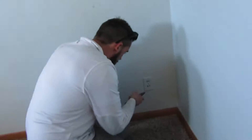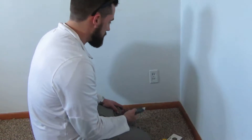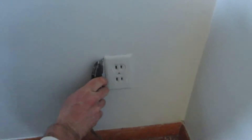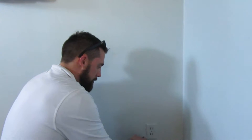Pro tip of the day: if you're removing outlet covers or register covers, always use a razor and score around the edge if you're not going to be painting. Because if you don't do this, when you pop it off, it will pull off a big piece of paint with it.